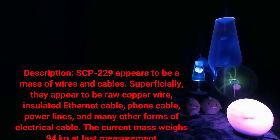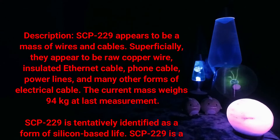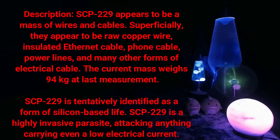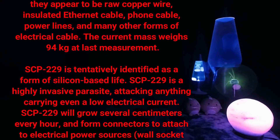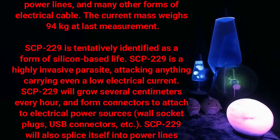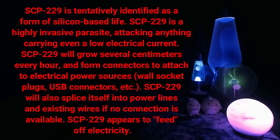Superficially, there appear to be raw copper wire, insulated ethernet cable, phone cable, power lines, and many other forms of electrical cable. The current mass weighs 94 kilograms at last measurement. SCP-229 is tentatively identified as a form of silicon-based life. SCP-229 is a highly invasive parasite, attacking anything carrying even a low electrical current.